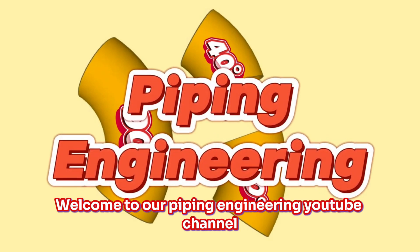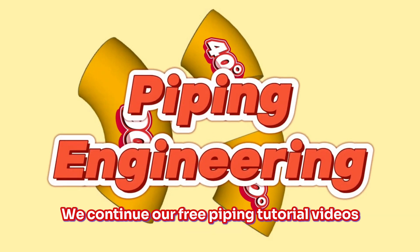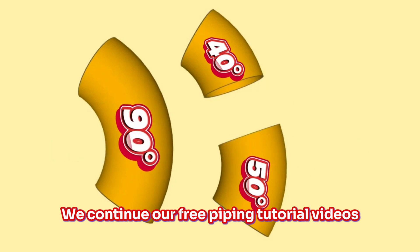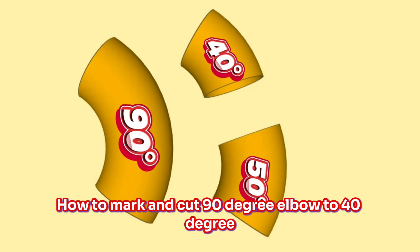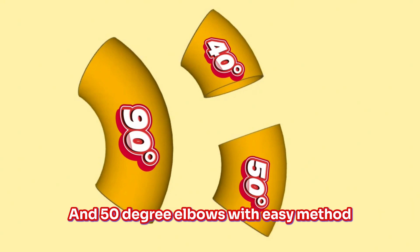Welcome to our Piping Engineering YouTube channel. We continue our free piping tutorial videos. In this video, we'll be showing you step-by-step how to mark and cut a 90-degree elbow into 40-degree and 50-degree elbows using an easy method.